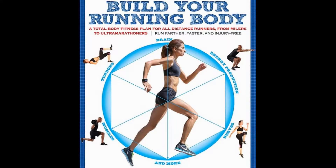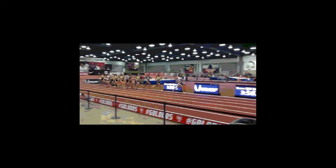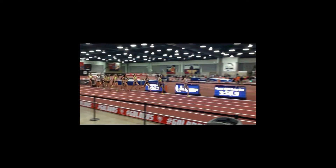How to build your running body from the ground up and why. We can change everything with a little gait analysis, some diagnosis, and a little bit of prescription.